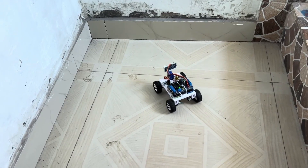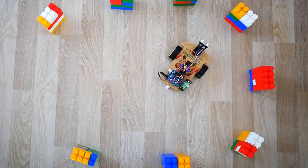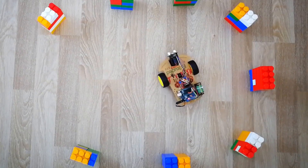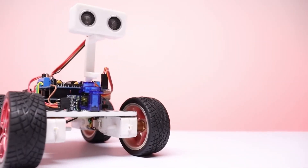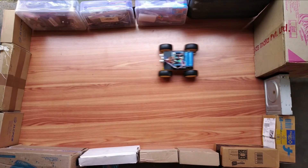Imagine this: your robot is moving forward, suddenly detects an obstacle, pauses for a moment, analyzes its surroundings, and then smartly picks a new path — all on its own. This isn't just a machine; it's the foundation of AI-driven robotics, and you're the one making it happen.